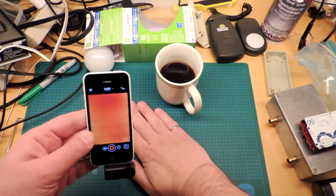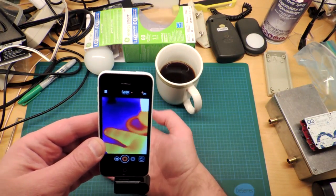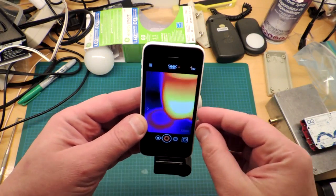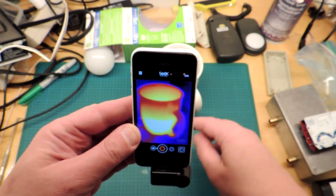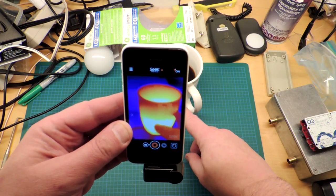What's a thermal camera? It basically allows you to look at longwave infrared, which is heat. My hand is warmer than the background, and you can see that easily. I can tell that this is a cup of coffee, and the coffee is actually warm. The brighter the color, the warmer the temperature.